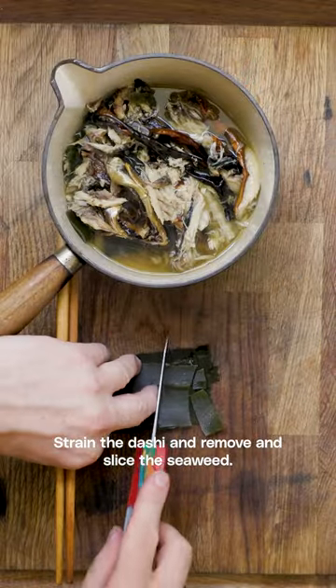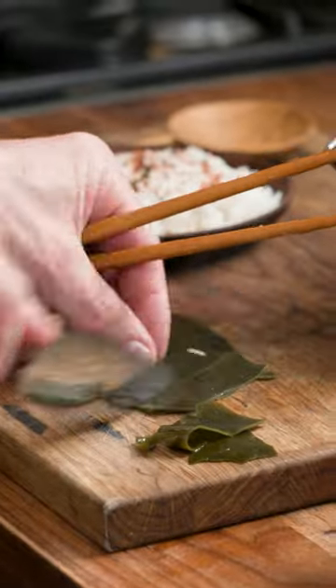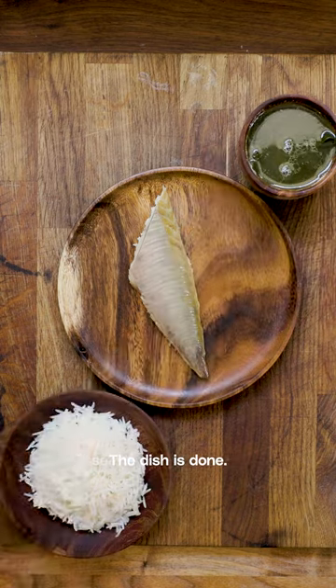Strain the dashi and remove and slice the seaweed. Assemble at your own risk. The dish is done.